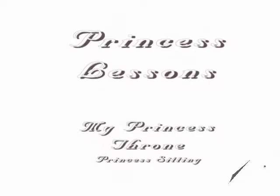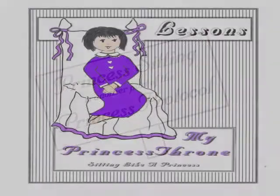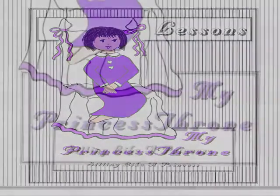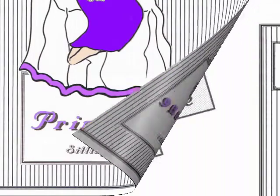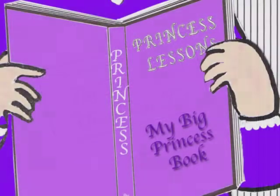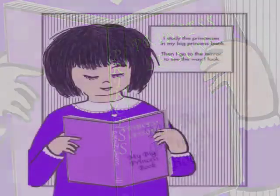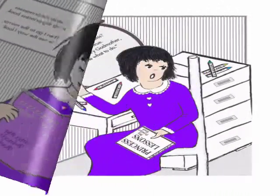Now you're going to learn to sit like a princess. Have you ever watched to see how beautifully princesses sit? It's as though they're sitting on a throne no matter where they are sitting. I study the princesses in my big princess book. Then I go to the mirror to see the way I look. Do I look like a princess?